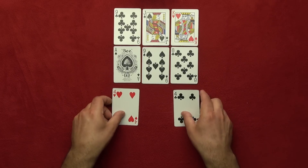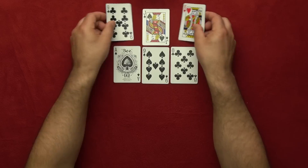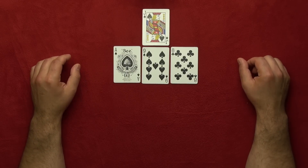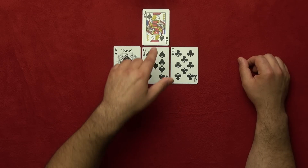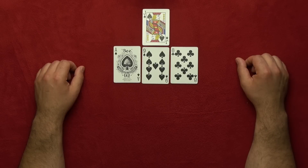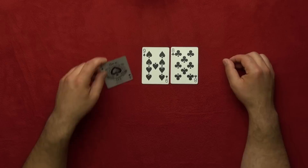Alright, last and final time — I want you to move your finger nine cards in any direction: left, right, up, or down, but not diagonally. Got it? Great! Now I'm sure you're not on this card here, you're not on this card, you're not on this card.